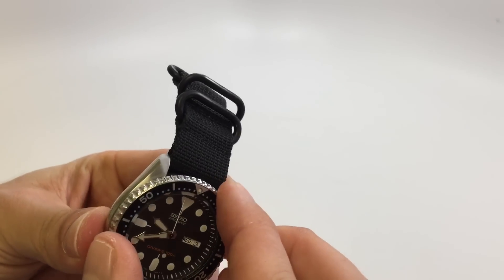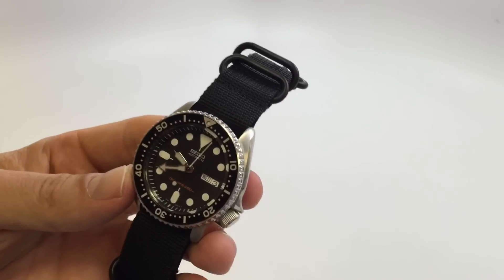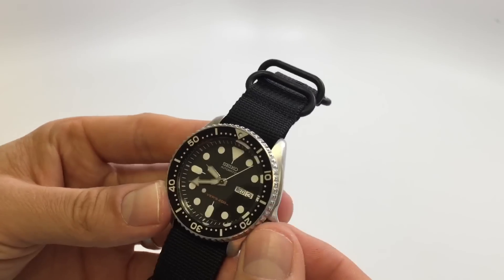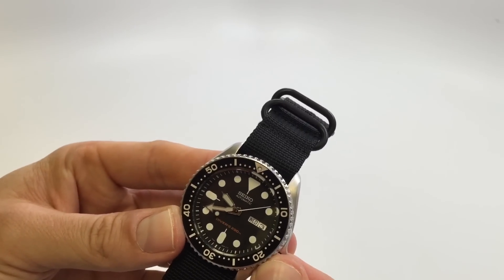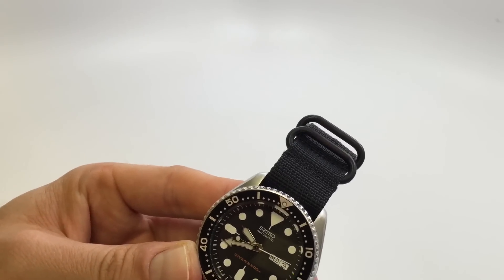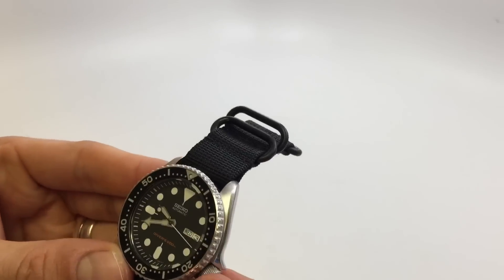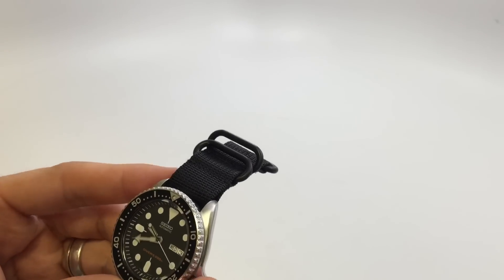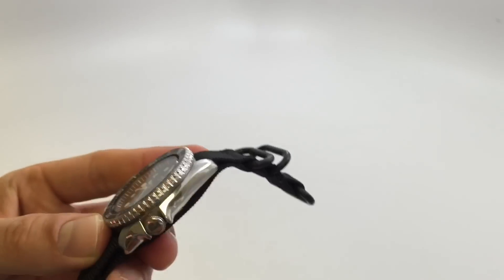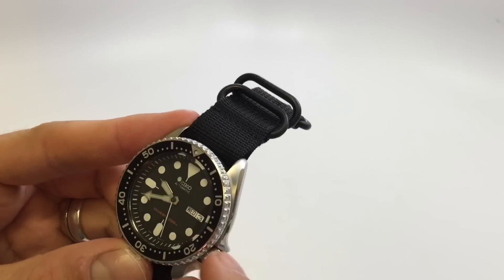The day and date function is really kind of frustrating. I've tried setting it in the morning and it changes at noon; I try setting it in the afternoon and it doesn't change at midnight. It maybe needs a quarter turn to really jump-start it for the next day. That's one of my gripes — I'd rather have no day or date if it's going to be finicky.